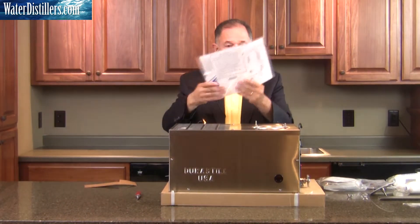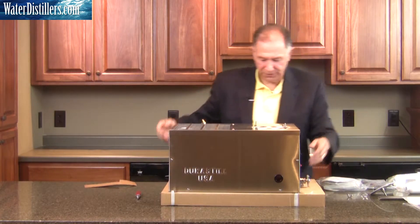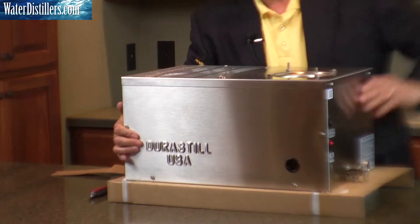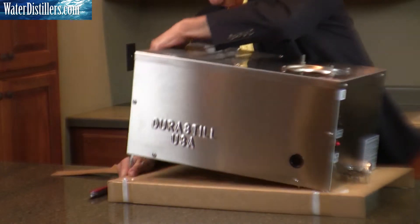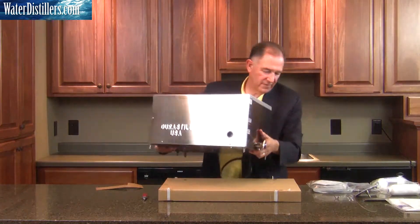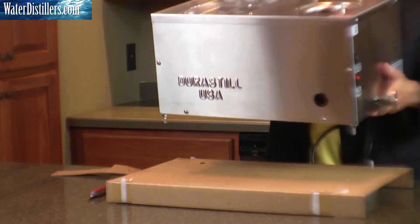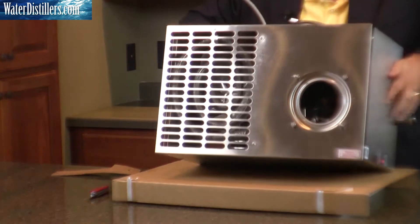You have your directions, as you see here on the very top of the distiller. Just set that aside for future use. At this point we lift the distiller off the cardboard and we have our distiller as such. Now we're going to set it aside on its side.